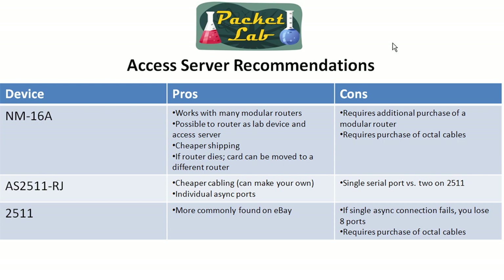Whereas with the AS2511 RJ, if an individual async port dies for whatever reason, you've still got 15 other ones — so I think that's a really good advantage. The downside is that you do get a single serial port versus two on the 2511. Not sure that's going to be a big deal because with the 2511s you're probably just going to use it as an access server. You can make it a dual-purpose router, but you're not going to get as much bang for your buck as you would with the 2600 or 3600. Anyway, if that does come into play, that is a downside.